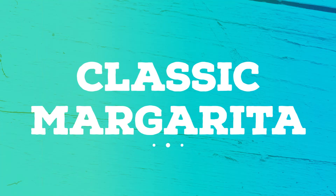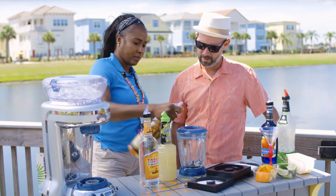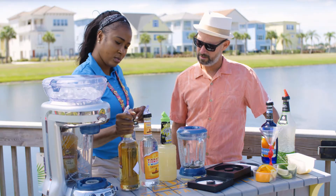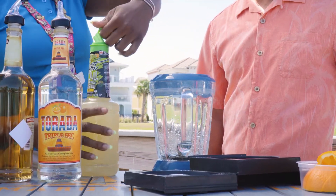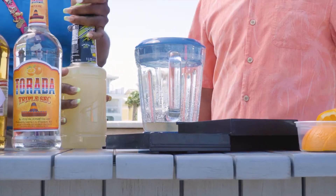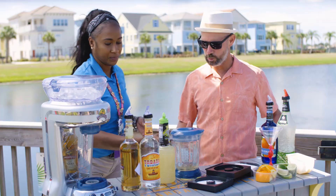We're going to start off with a classic margarita. To get started, we're going to add two ounces of tequila and two ounces of lime sour. Our ingredients are in — it's time to put it in our frozen concoction maker. Let's do this!